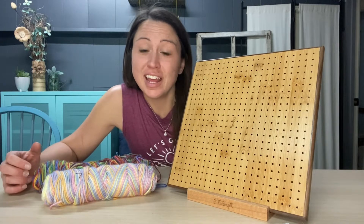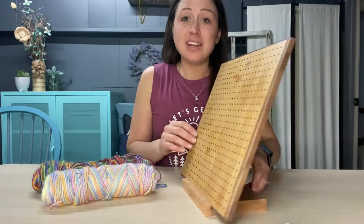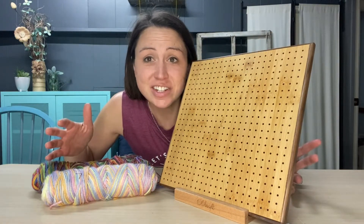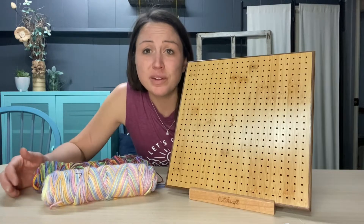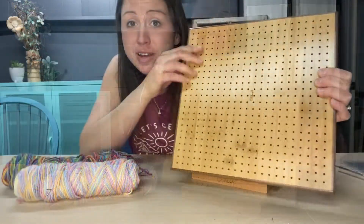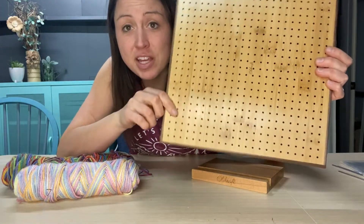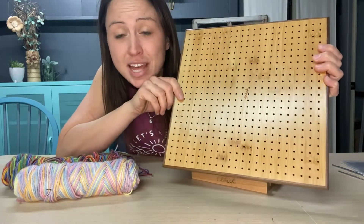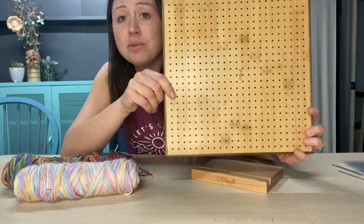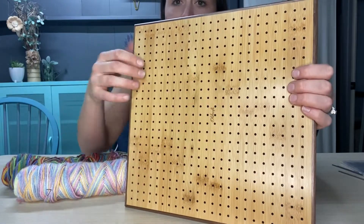Today we're looking at this wooden handcrafted blocking board for crochet and granny square knitting. It would be a useful tool to make your granny squares and quilting a lot easier. This is the 11-inch board — the tools are set up to be half an inch apart and it is 23 by 23, which makes for 529 holes. That way you can set up your crochet art or squares perfectly and accurately, and use the pins to set up your work exactly where you need to be.